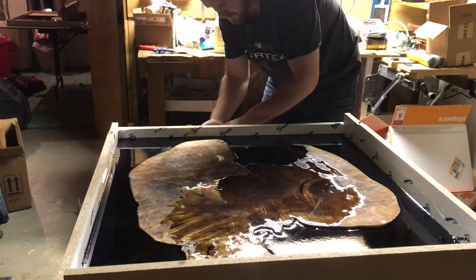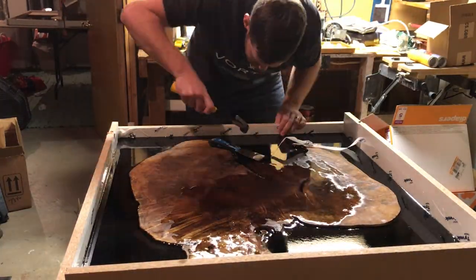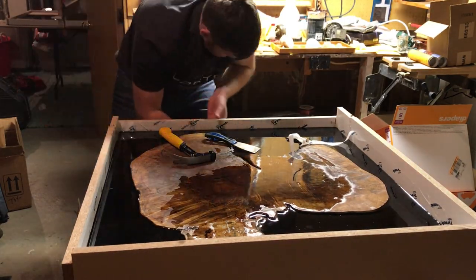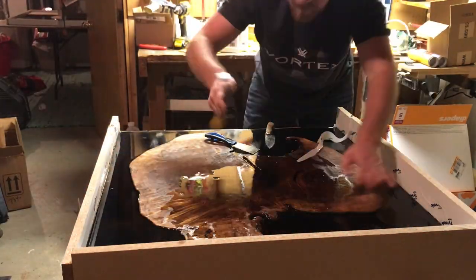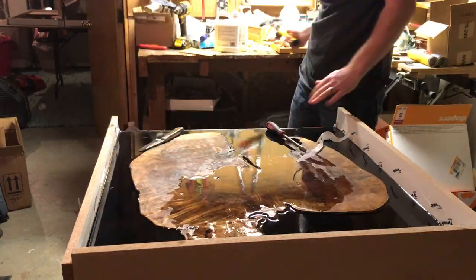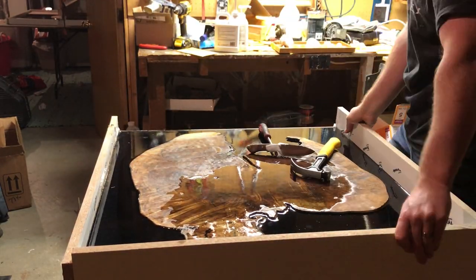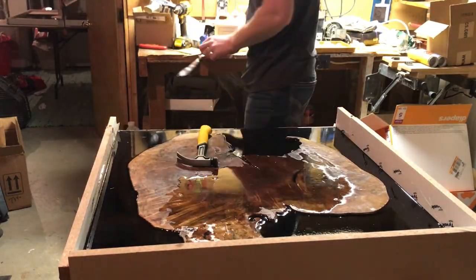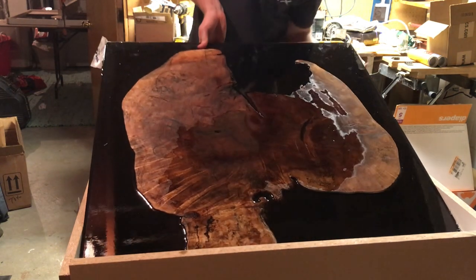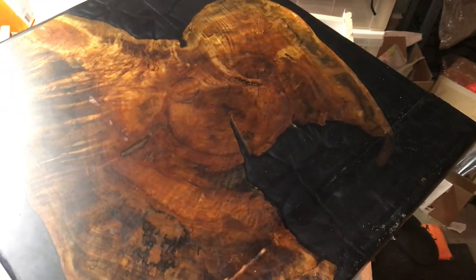Yet again, a week or two later. They say this epoxy is fully cured after 72 hours, but I usually don't break the mold before at least a week — I just don't want any potential chance of it not being fully cured. So I'm driving a wedge on the opposite side, breaking the seal around the edges.